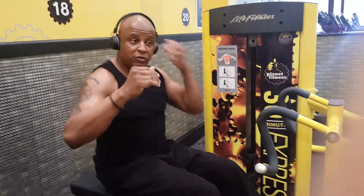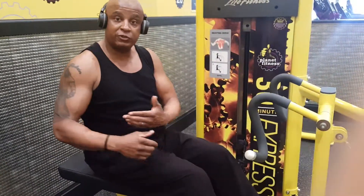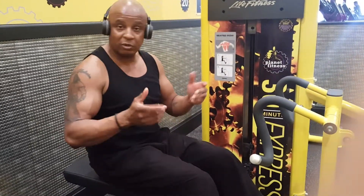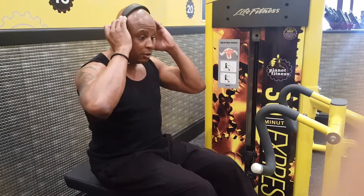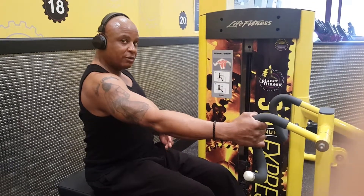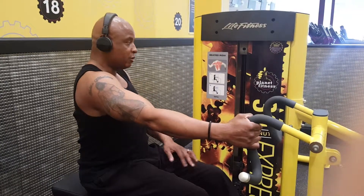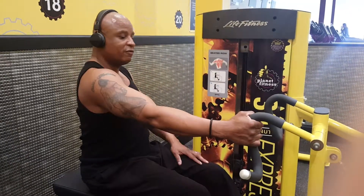Now you can also do this single arm if you really want to feel a little bit of resistance on one side or the other. So I'm going to show you a one-arm seated row, and it looks like this. I always like to twist a little bit to the opposite direction of which arm I'm working so I can feel a little bit more stretch in this area here and also the upper part of the back.